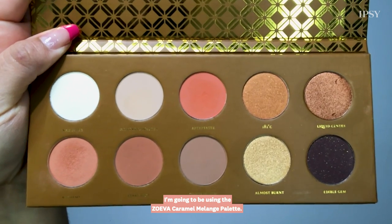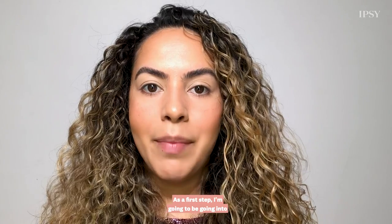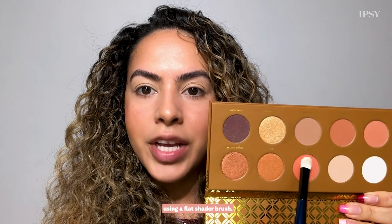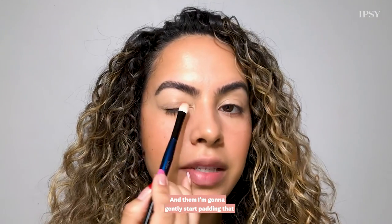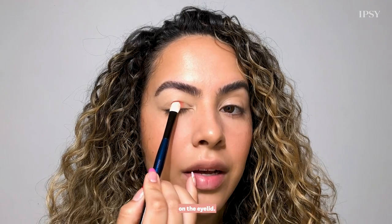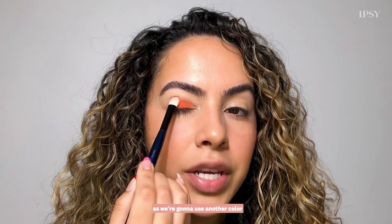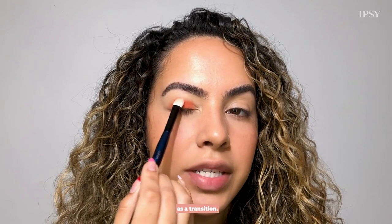To create a mod 70s look today I'm going to be using the Zoeva Karma Melange palette. As a first step I'm going to be going into the color Aftertaste using a flat shader brush and then gently start patting that on the eyelid, mostly focusing the color on the lid as we're going to use another color as a transition.